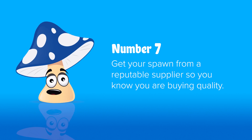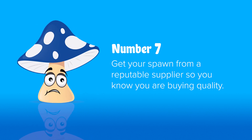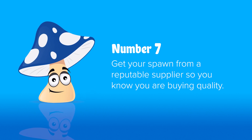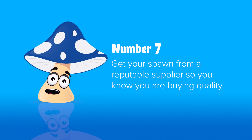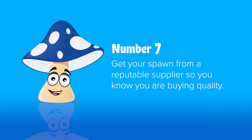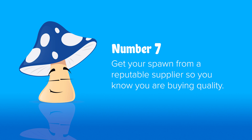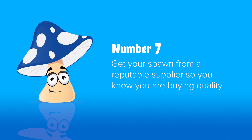Number seven: you can use spawn to make more spawn, but just don't do more than one transfer. Mycelium can only grow so far until it starts to lose its vigour and become weaker. When buying spawn, make sure you're using a reputable supplier. Some small backyard growers could be selling cultures that are years old and have been transferred way beyond what they should be, meaning you'll have a lot more problems.